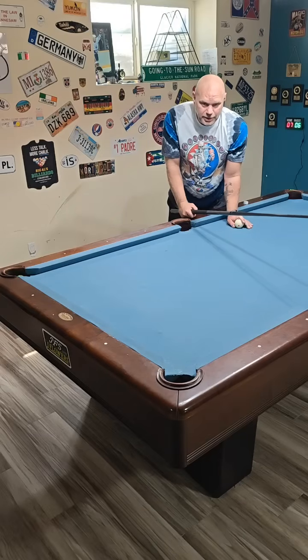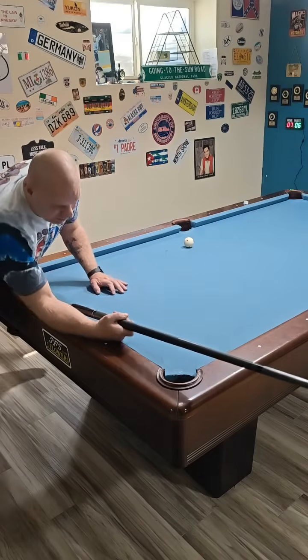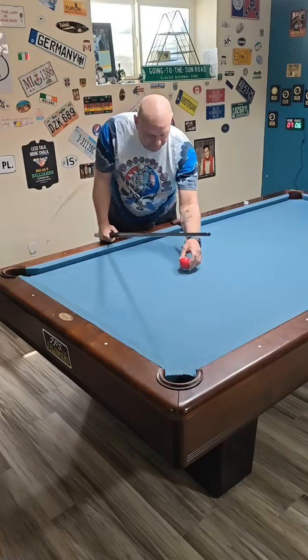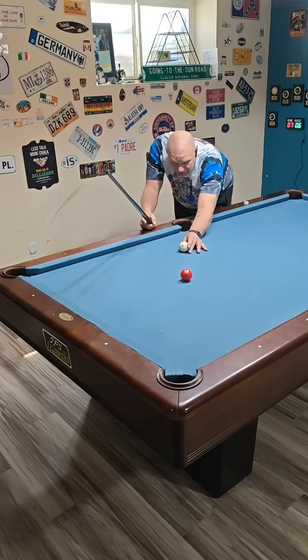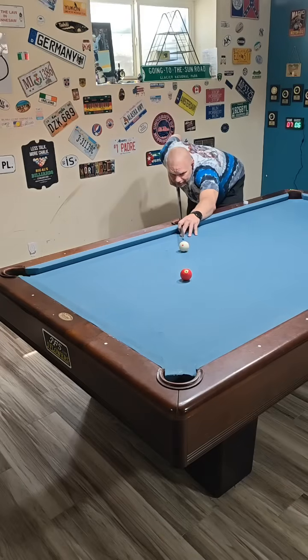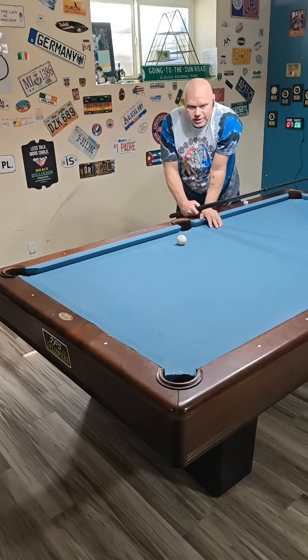If I was hitting that soft I wouldn't need any compensation at all. With a medium smooth stroke — not a jab stroke — we wouldn't need any compensation at all. Playing right spin, aiming center pocket. You see that? I just didn't hit it as hard — zero deflection.